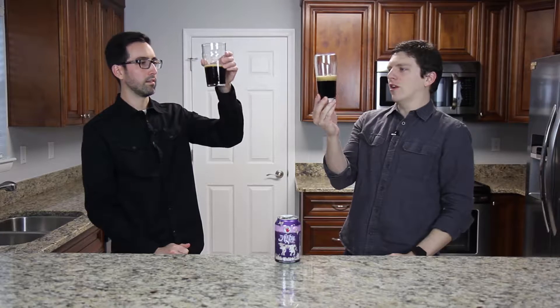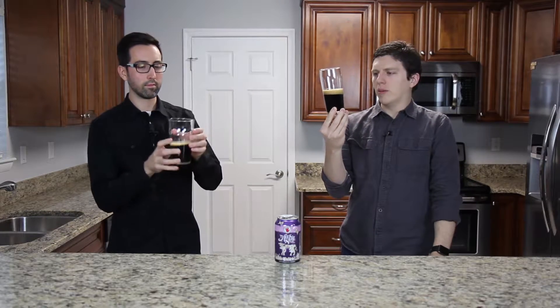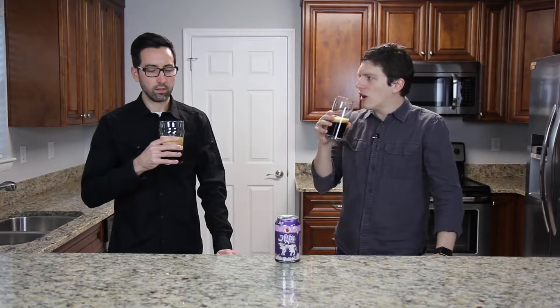It should be a nice black color there. Yep, we definitely are seeing the black color. Kind of got a lighter head than some of the other stouts that we've seen — not as tan as some of the previous ones. As far as the smell, we should be getting some caramel, some toasted notes, coffee, chocolate. But it definitely smells a lot sweeter than an imperial stout or a breakfast stout — I think that's coming from that lactose.